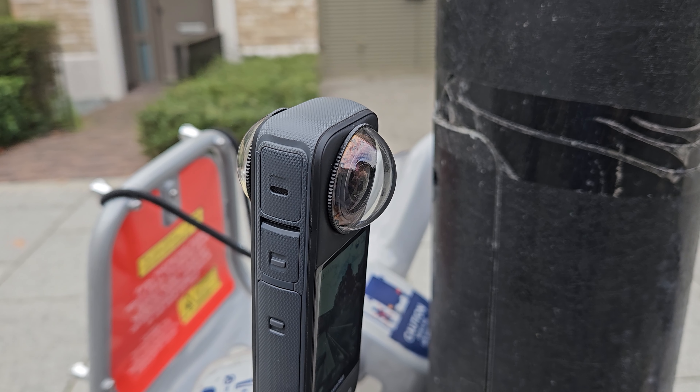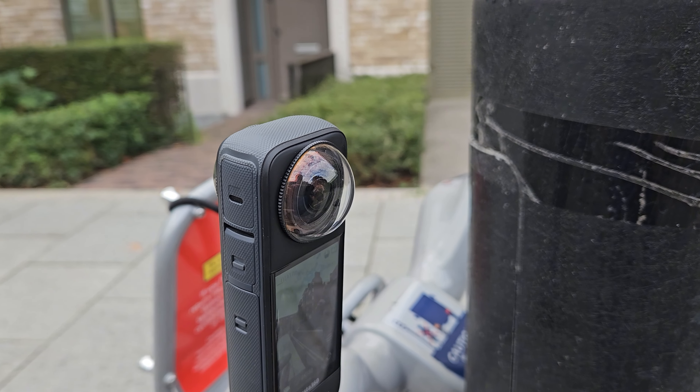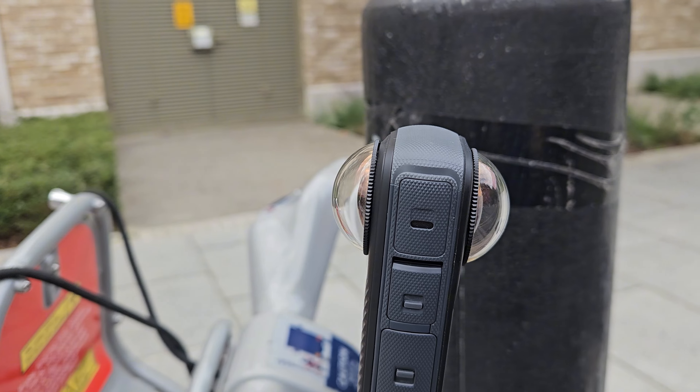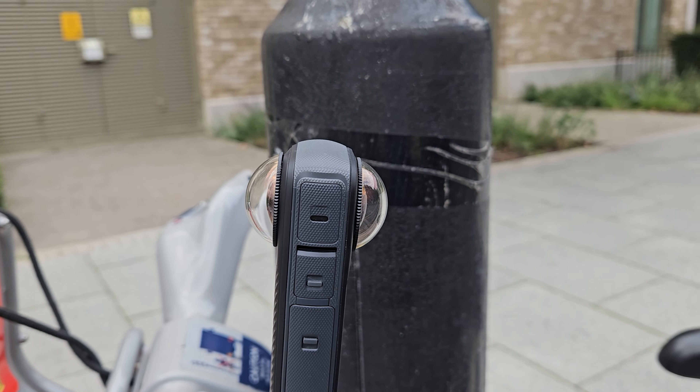You can see here the glass lens protectors are larger, obviously made of a higher quality material, and according to Insta360 they lower the chances of your video being reduced in quality.